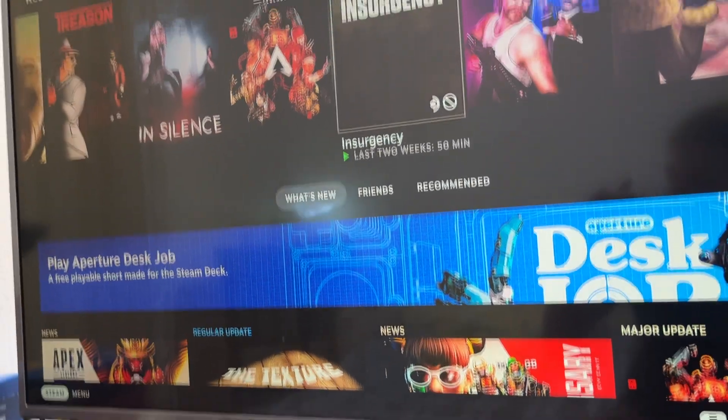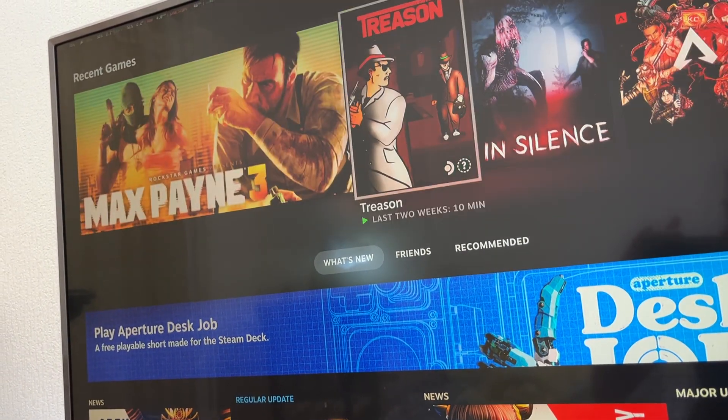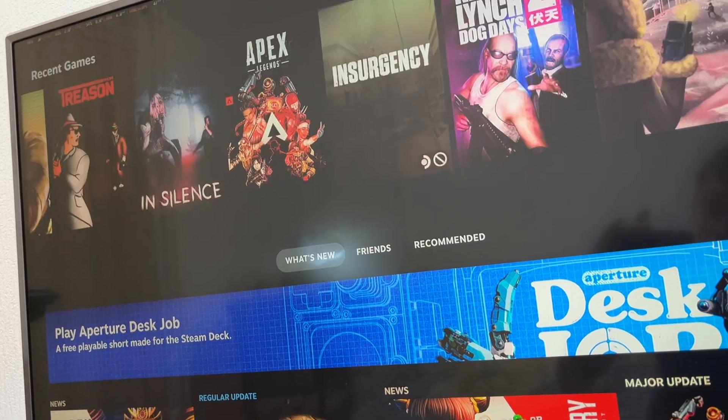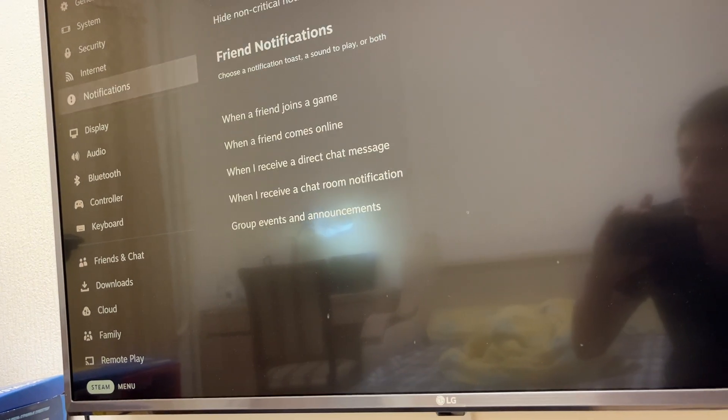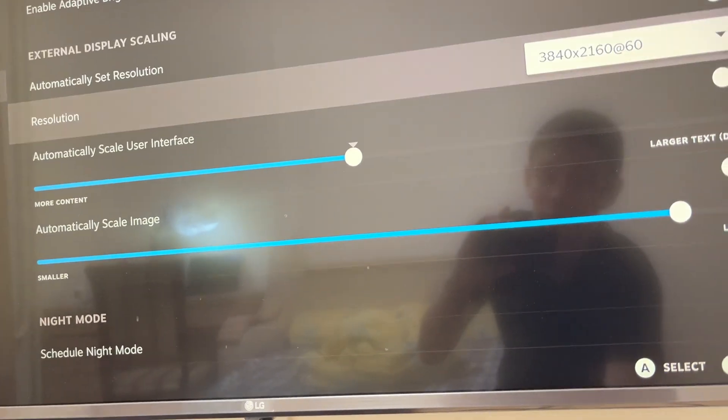The Steam Deck display goes black, but you can see the output on your TV. The sound and audio also goes to your TV. You can choose the display settings — this is 4K for me.